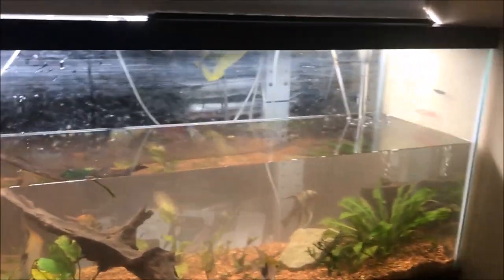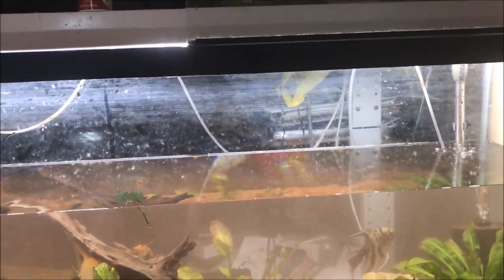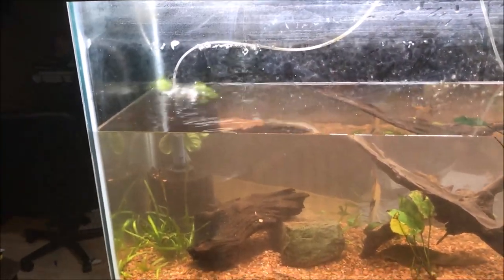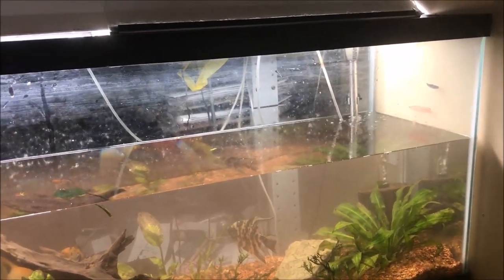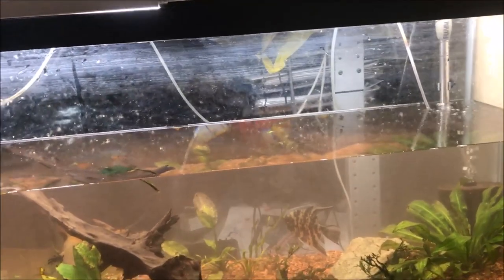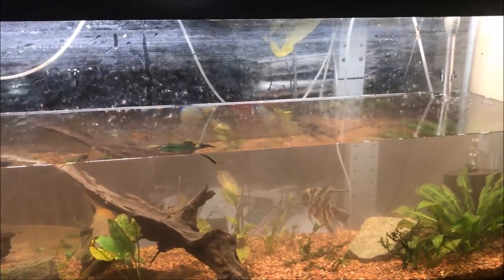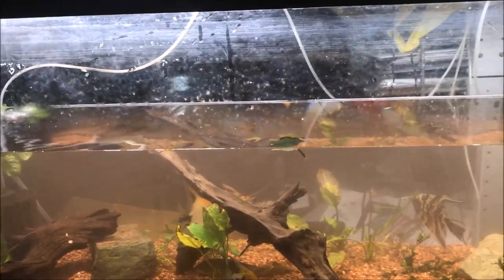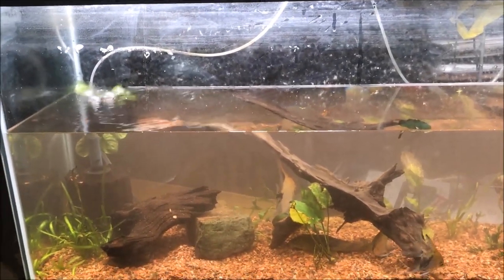Alright fishy folks, here we are. About 15 to 20 gallons drained out of the tank — so almost 50%. Now I am going to prepare to fill it back up. I'll kind of show you my method. I basically run the kitchen sink faucet into a bucket, get it to about the temperature I want, and then use an electric pump to pump it back into the tank.